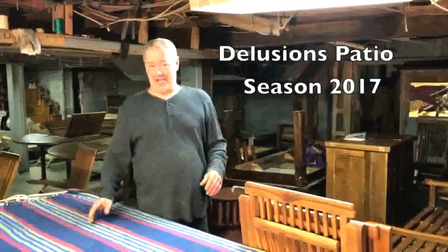Hi, I'm Ross. Welcome to Delusions of Grandeur. I'm going to take about four minutes out of your life and we're going to do a quick overview of our summer teak garden furniture inventory. We'll look at chairs, benches, loungers, and also some prestige stuff — lounge groupings, bistro sets, that sort of thing. So bear with me, here we go.